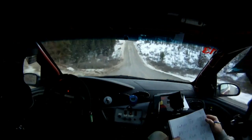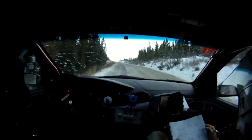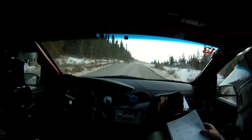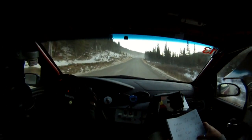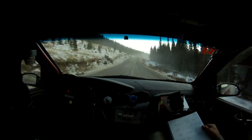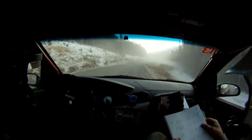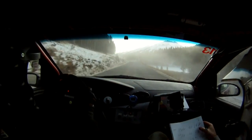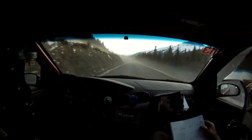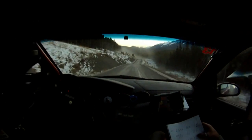40 uphill. Right 4. Left 5 over crest. Right 6 over crest. 40. Right 6 over crest. 60. Crest 40. Crest. Into a right 6 minus. 60. Left 5 over crest. 40. Left 6. Left 6. And flat over crest. 40. Right 6. Into a left 6.